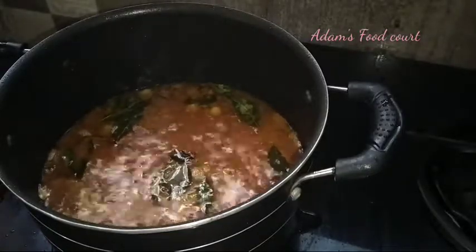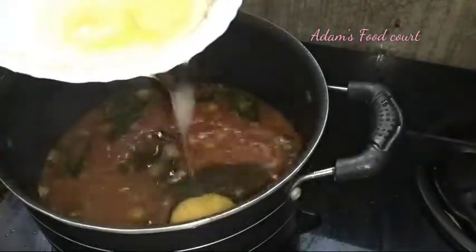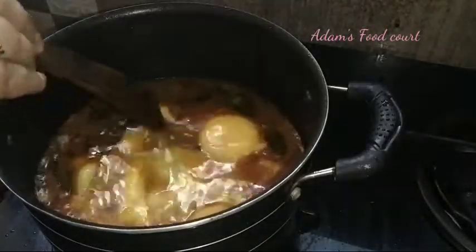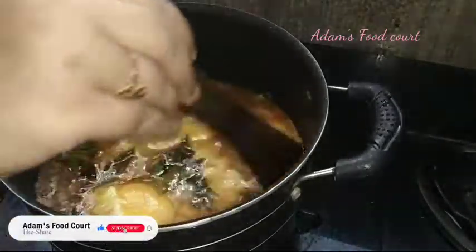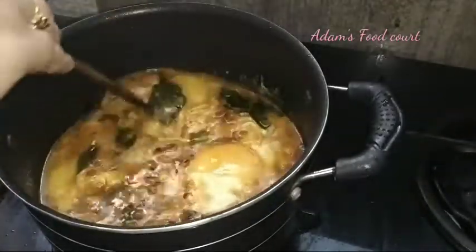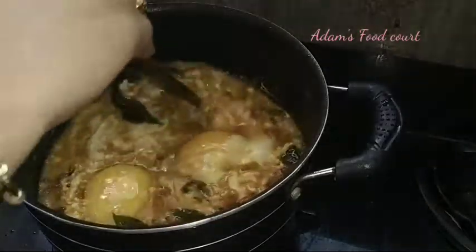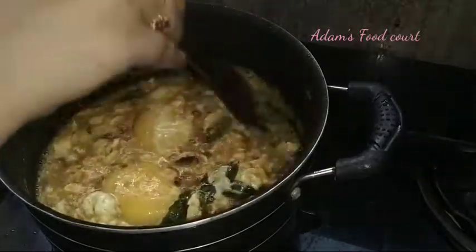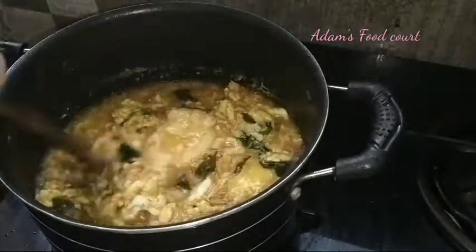We will add it for about 3 minutes. We will mix it in the same way and make it a little short.